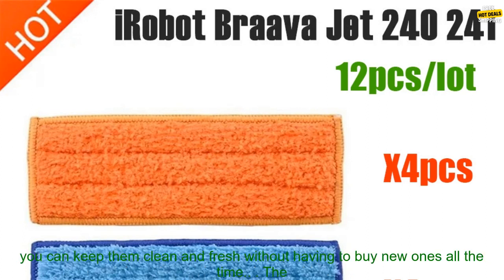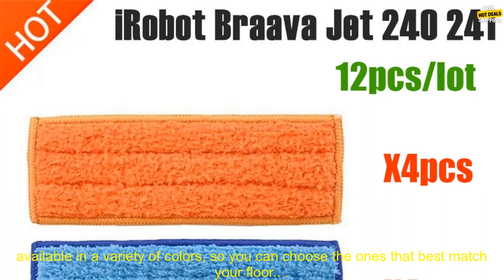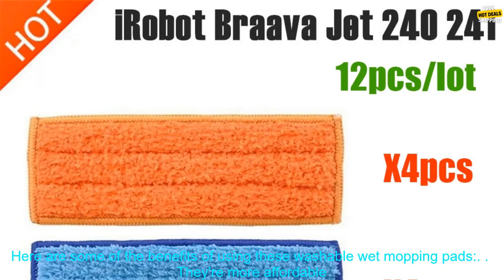These pads are made of a microfiber material that's soft enough to clean your floors without scratching them. They're also machine washable, so you can keep them clean and fresh without having to buy new ones all the time. The pads come in a variety of sizes to fit the iRobot Brava Jet 240 and 241, and are available in a variety of colors so you can choose the ones that best match your floor.